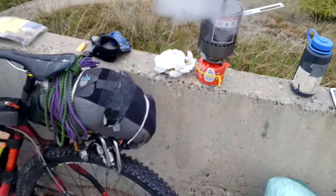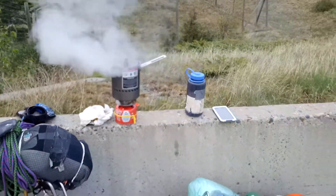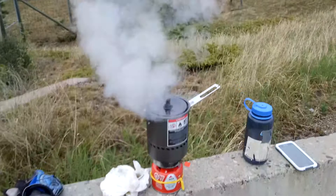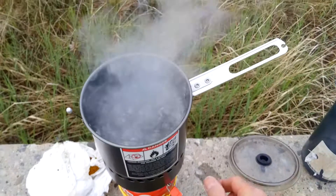All right, we are cooking! I can hardly wait to eat. Oh yeah, high speed boil.